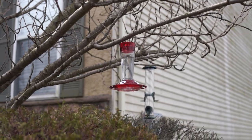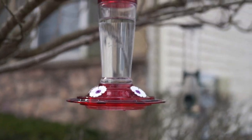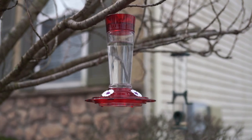Overall, this hummingbird feeder is very nicely designed, looks great, easy to use and maintain, and is highly recommended.